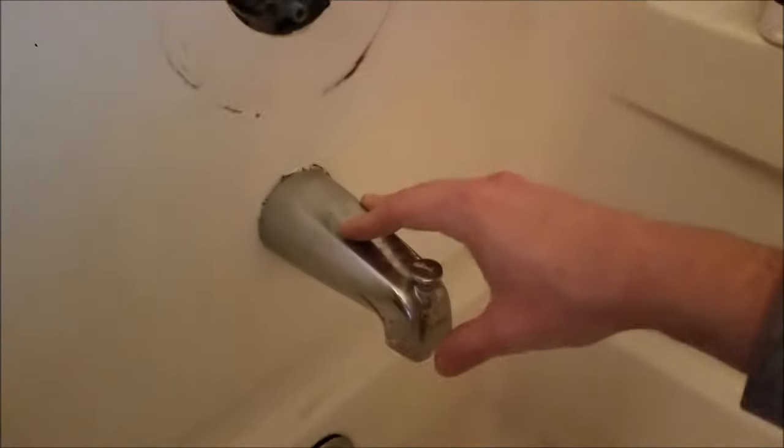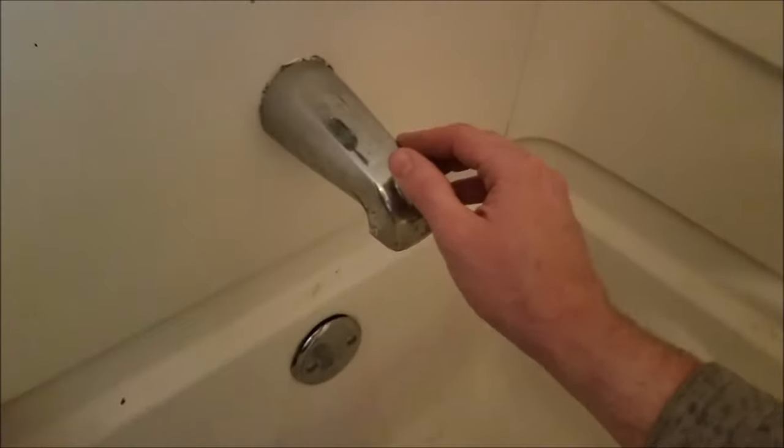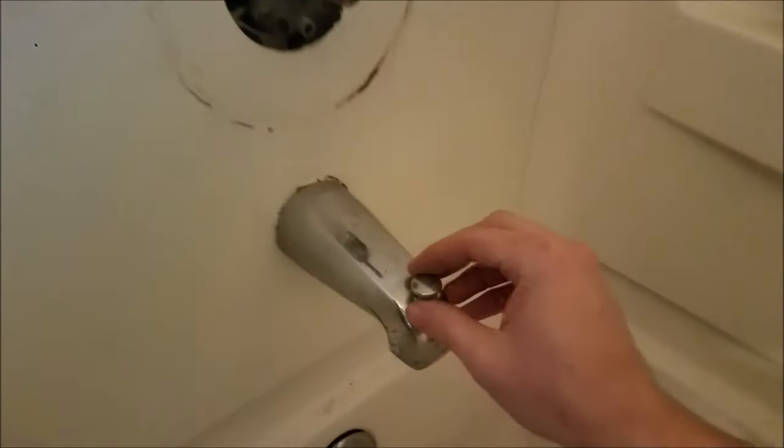How you doing? So today I am trying to replace this bathtub spout. I have a replacement — this one which is cruddy — same kind of thing with the trim kit here. I have a new drain. Just kind of updating this a little bit because this is 25 years old.